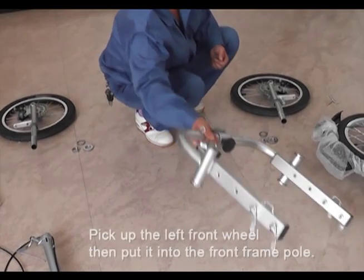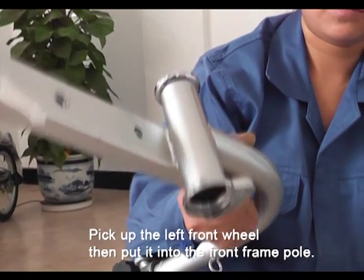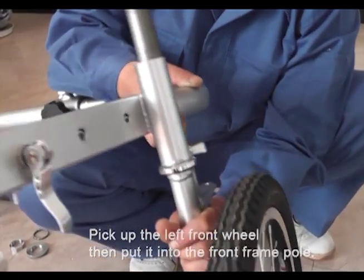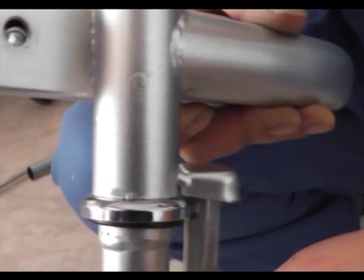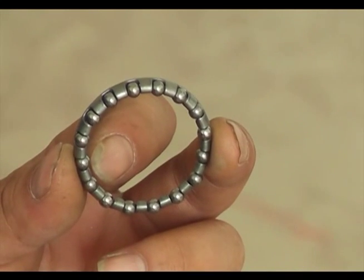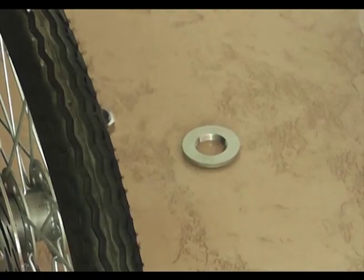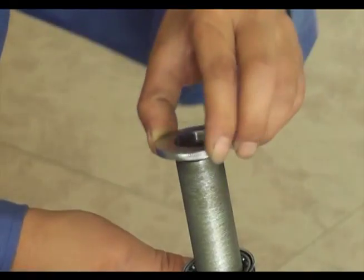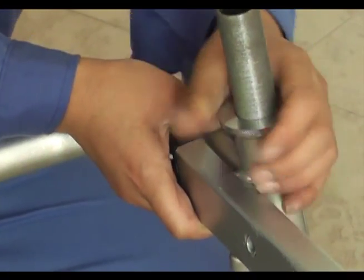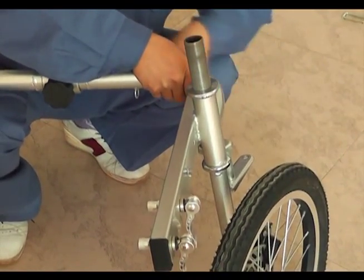Step 2. Pick up the front frame and put the angle fixer on the bottom side. Then pick up the left front wheel and put it down into the front frame pole. Please note: put the angle fix pole inside the angle fixer, then pick up one piece of the front wheel bolt. The bolt side should be facing the bottom side; put it into the front frame pole and pick the upper frame into it.